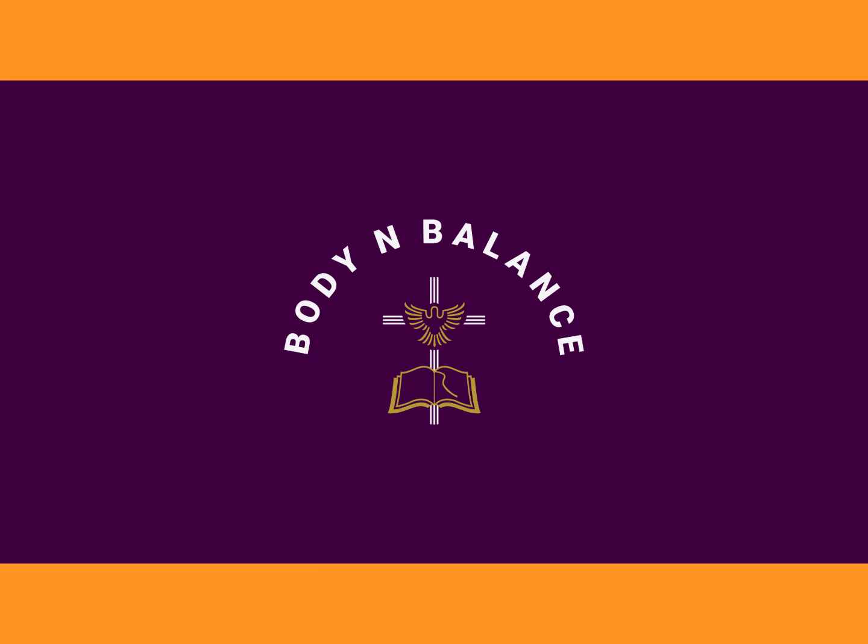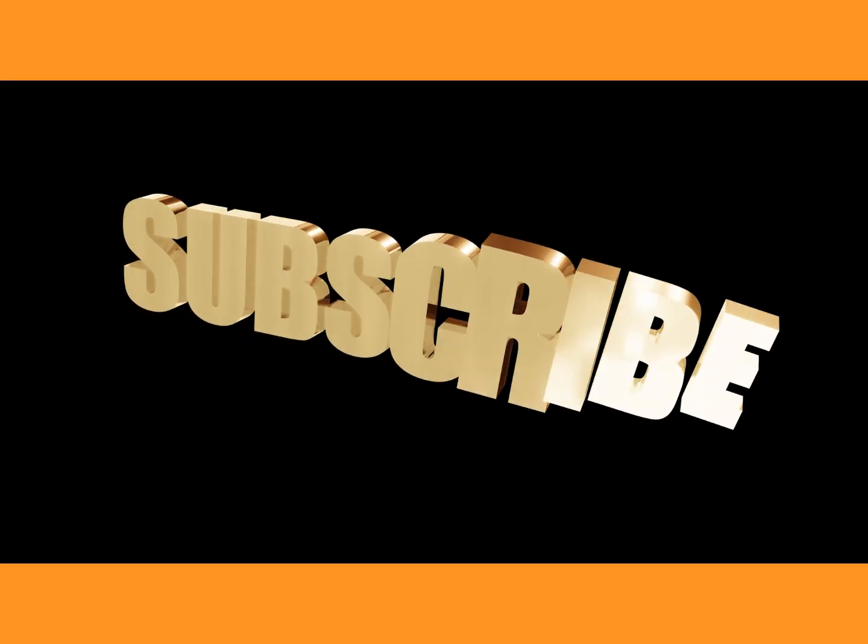Follow us on Body In Balance — Body In Balance 25 on the YouTube channel.